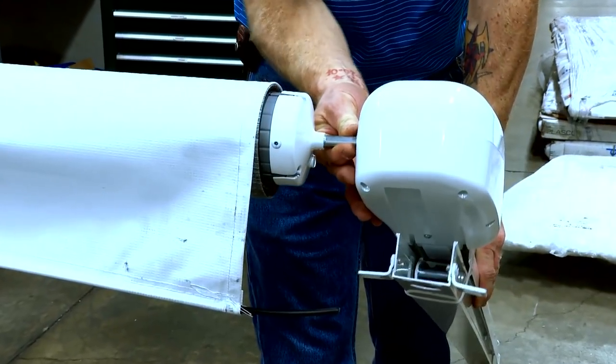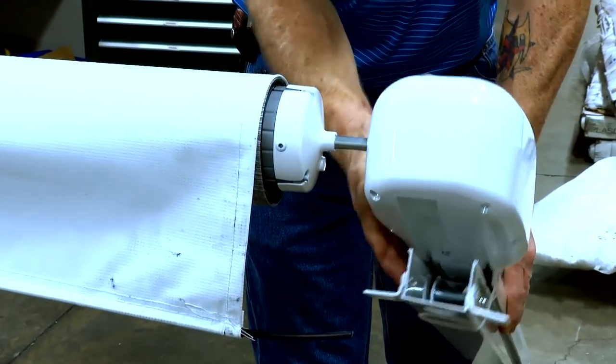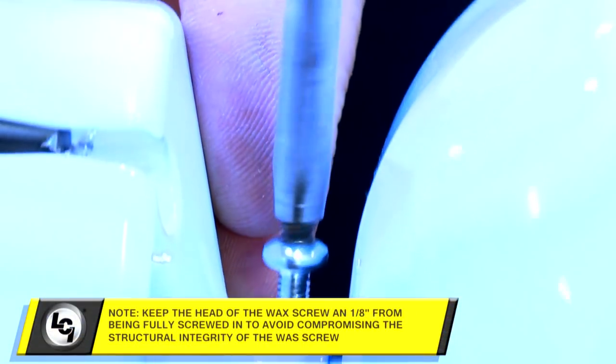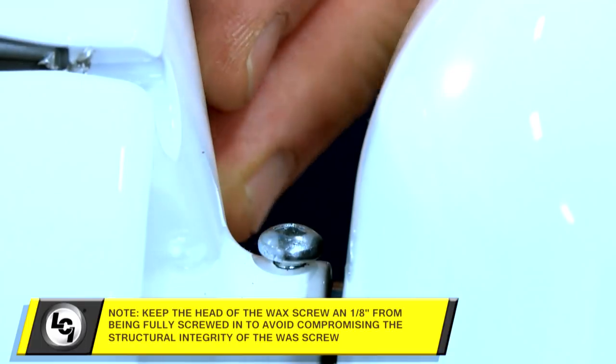Now, insert the shaft of the Solera idler head assembly into the end cap. Align the holes and secure with the provided number 8-32 by half-inch wax screw.